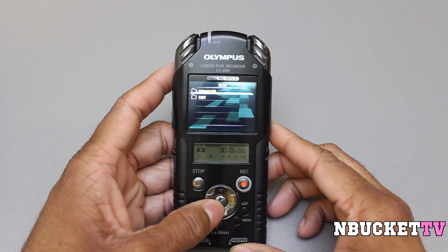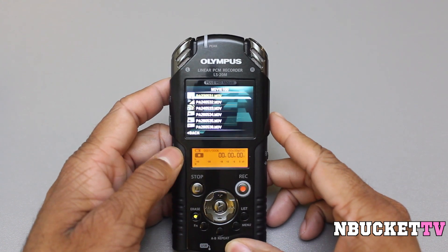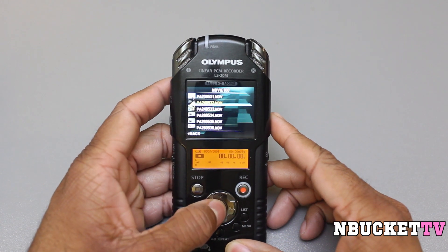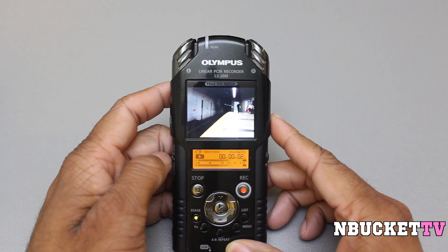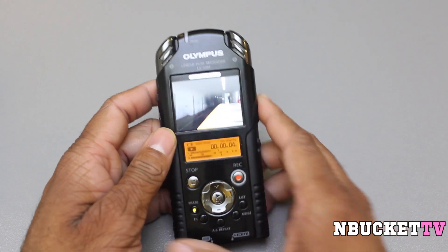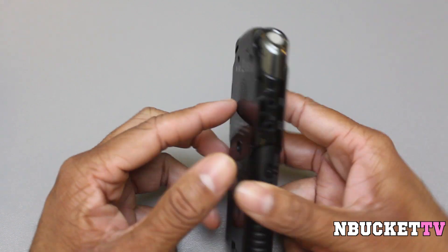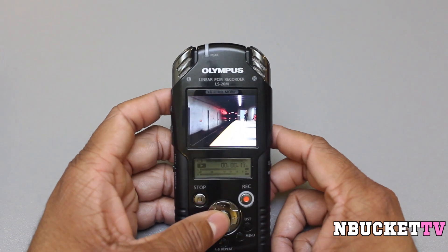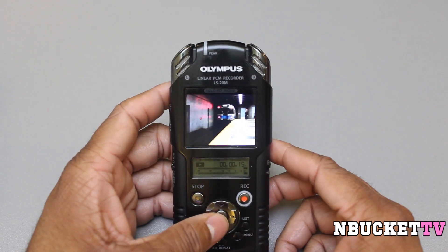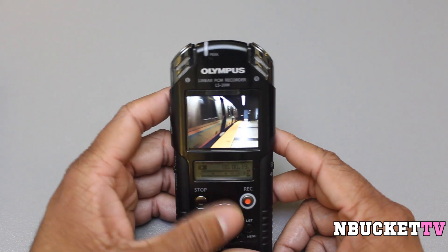Those are just some quick video clips I took with this device when I was outside. You can also do video playback on the device itself — just select which file you want to play back, and there it is. This is a clip I took while I was in the train station waiting for the train. On the back there's a speaker you can hear playing the sound. The speaker is not the loudest, but if you're indoors you can hear what you recorded. If you're outdoors or at a concert, you won't hear it because of wind and outside noise.